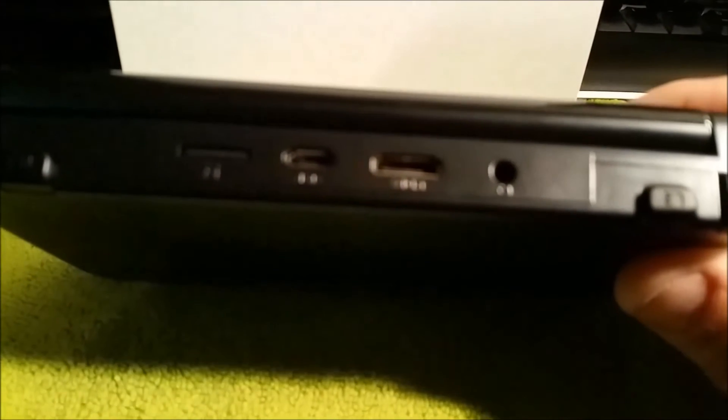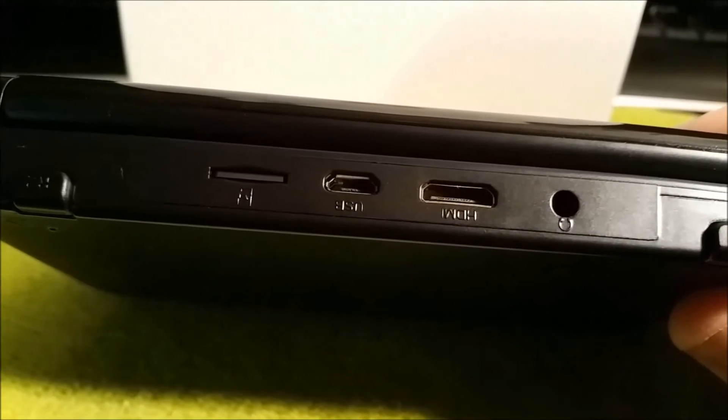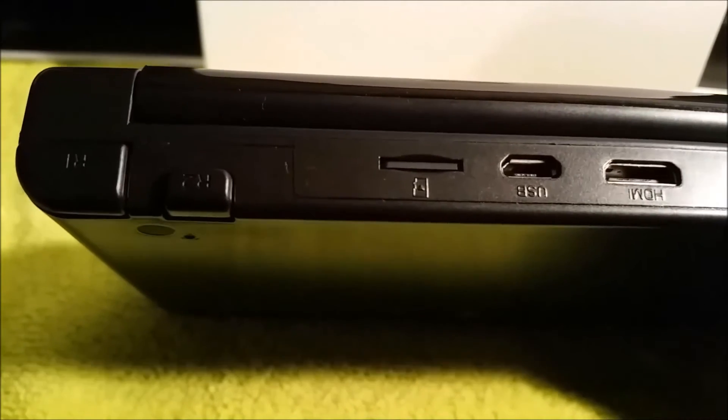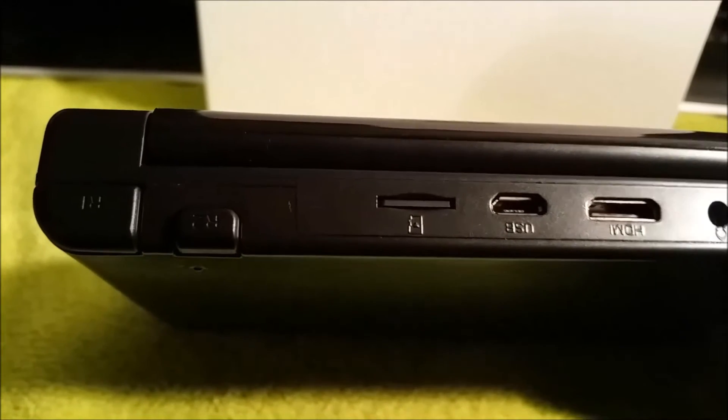On the back of the device you will find the headphone jack, mini HDMI, USB — which is also on the go — and your micro USB card slot.